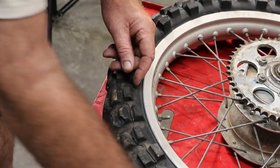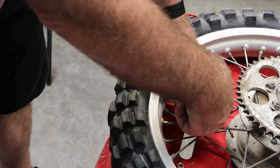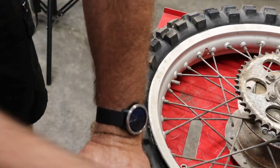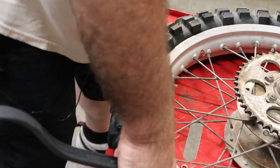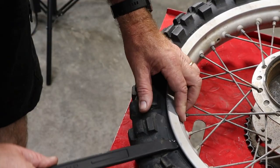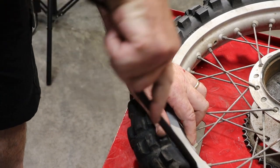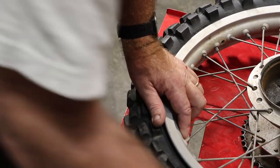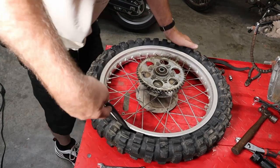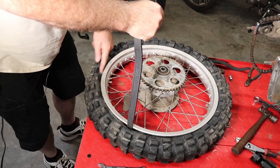This is the bead lock. We're going to back it off to almost the end. To get this bead to come up, you've got to get the rest of the tire down into the drop center. It's a bit old and crusty.